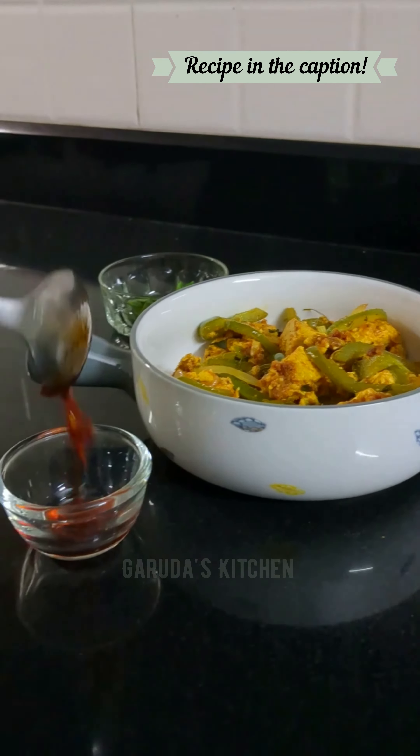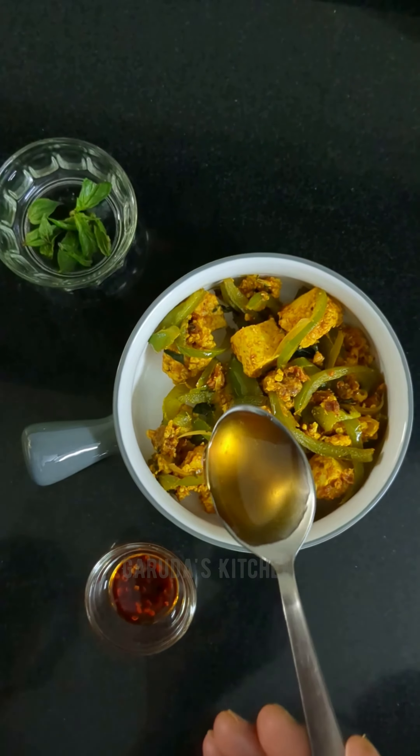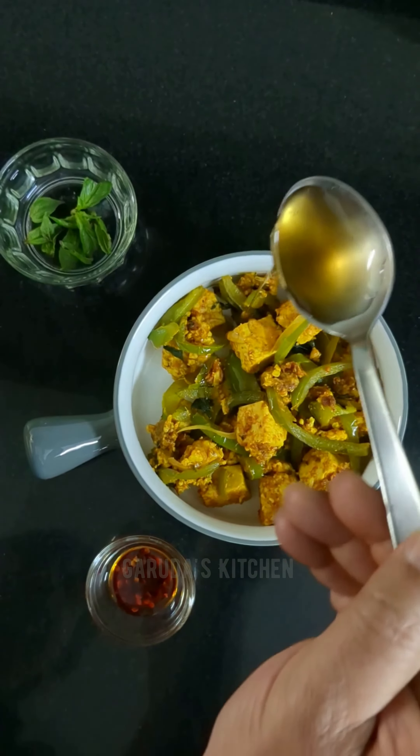To add to the taste and flavor, drizzle a spoonful of honey and dress up the dish with tender basil leaves.